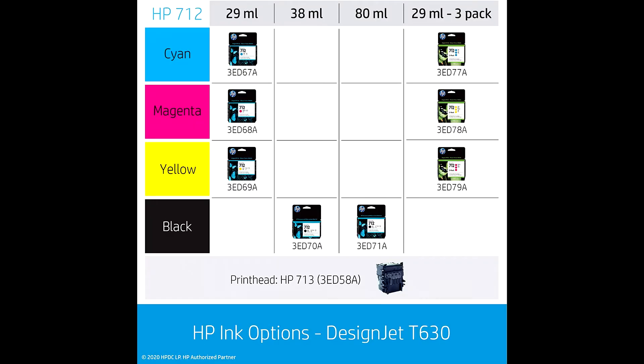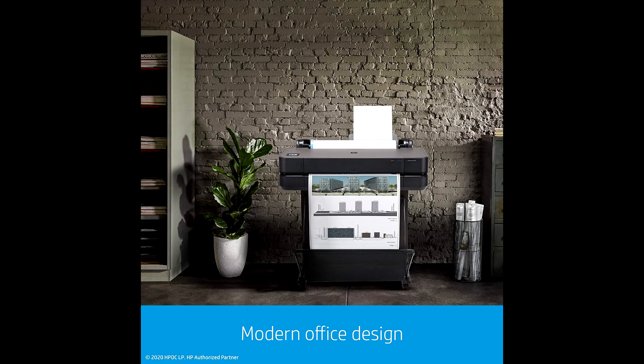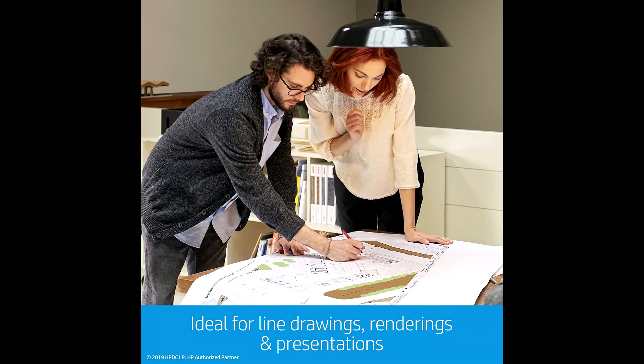This large format printer provides connectivity such as Gigabit Ethernet 1000BASE-T, Hi-Speed USB 2.0, and Wi-Fi 802.11. It offers print speeds up to 30 seconds per page on A1/D size.